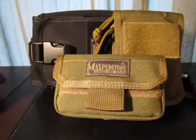Maxpedition are a good make. Everything they produce is pretty much top quality, good standard, very tough, very durable materials. I've got quite a few of their products and yeah, they're very good — some of them are quite expensive — but they do have some well-priced products in their range as well.